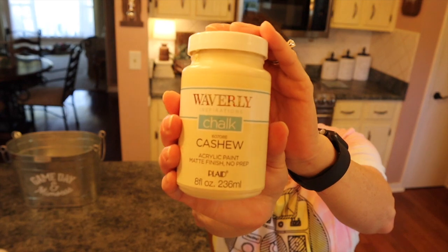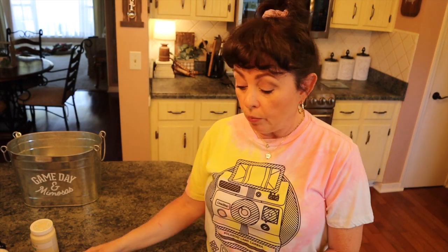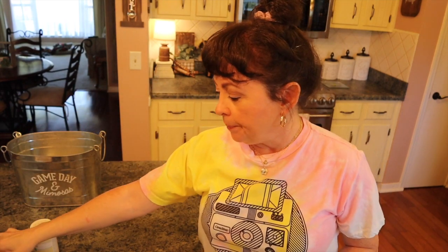I'm going to be using the Waverly chalk paint in cashew — I think it'll be really pretty — and then I'm going to be using some ink called turmeric, a really pretty color. You'll also need some really light sandpaper, naturally your molds and your stamps. I'm going to use this brush again — I absolutely love it — along with my Titebond glue, some cornstarch for the molds, and some air dry clay. So let me get everything set up and we'll get started.